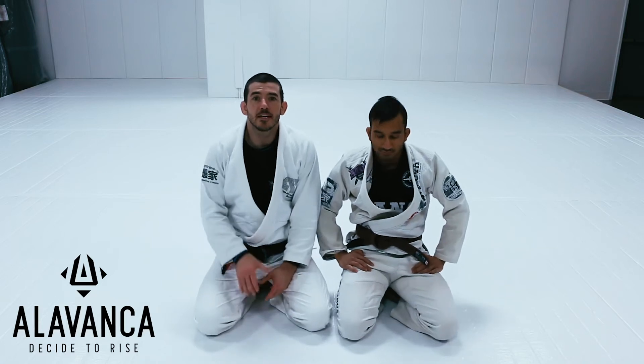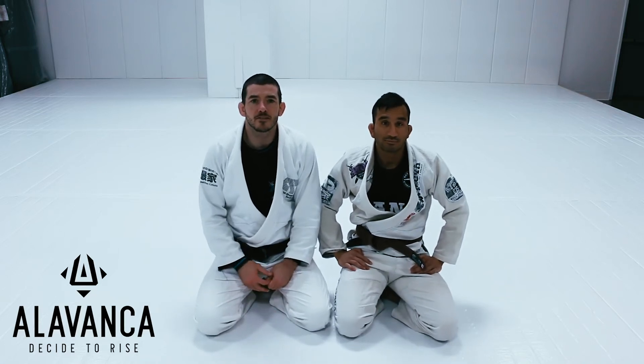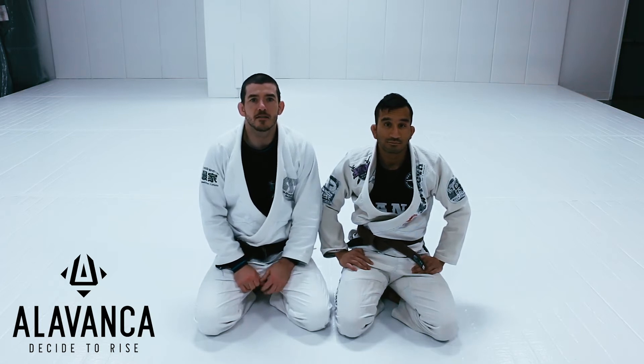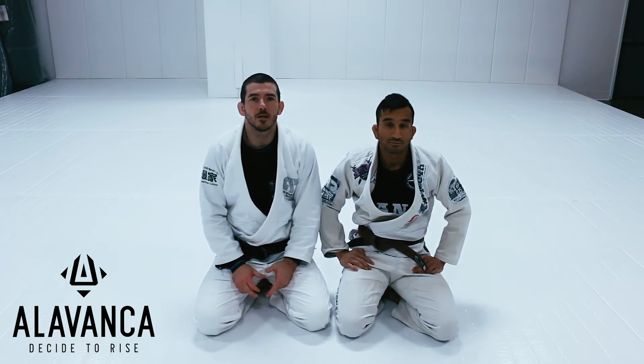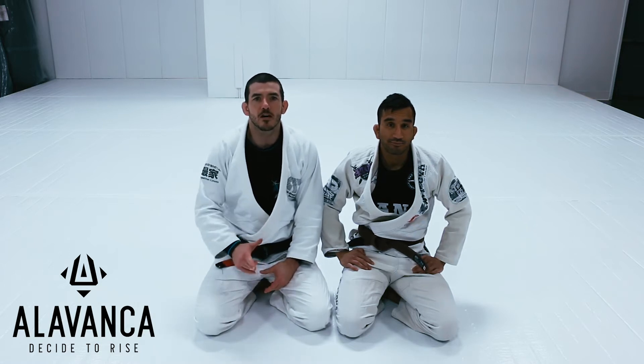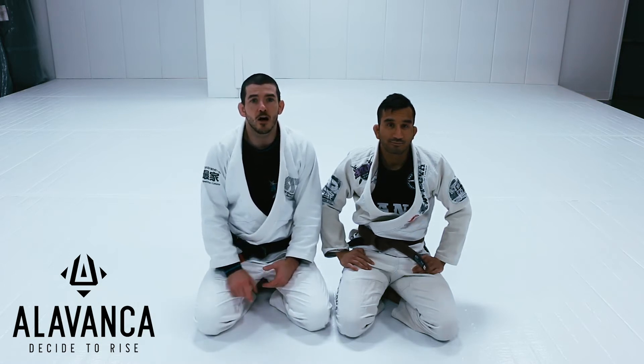What's up guys? Tim here. Today we're going to go over our technique. Today's technique was requested by one of the kids, Miles, and he wanted me to go over the scissor sweep. So we'll go over the scissor sweep from the closed guard, and then once we get on top,